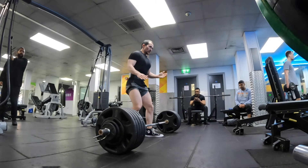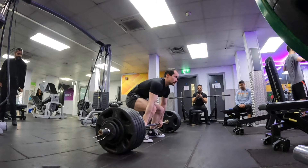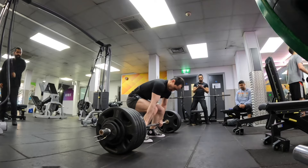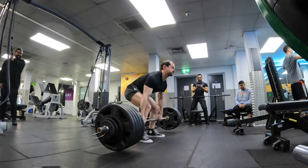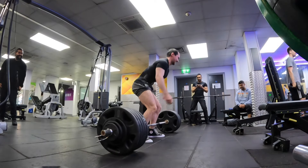Since the 235kg went so well, I wanted to do 237.5kg. So here we go. Nice focus. Come on, you got it. Unlucky.